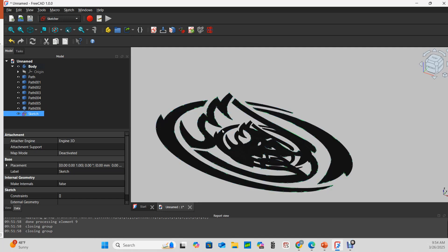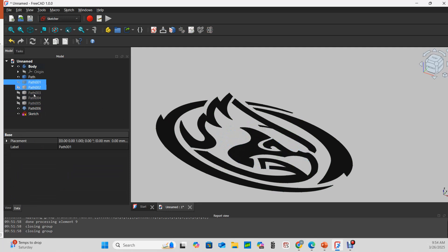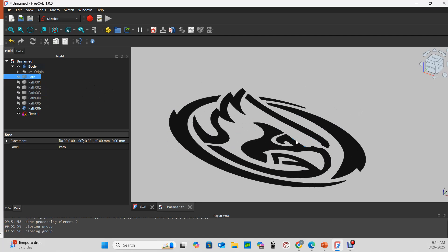The original SVG is still underneath and it's obfuscating my view, so I'll pick those paths, hit the spacebar, and make them not visible — I don't want to delete them yet. Now I've just got my new sketch, and it's twice as big as its original self.